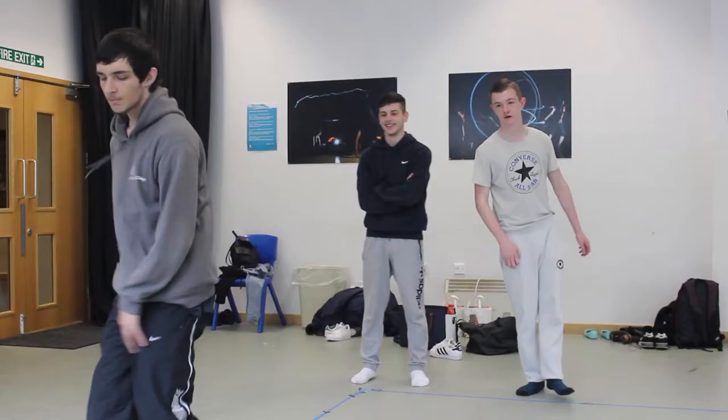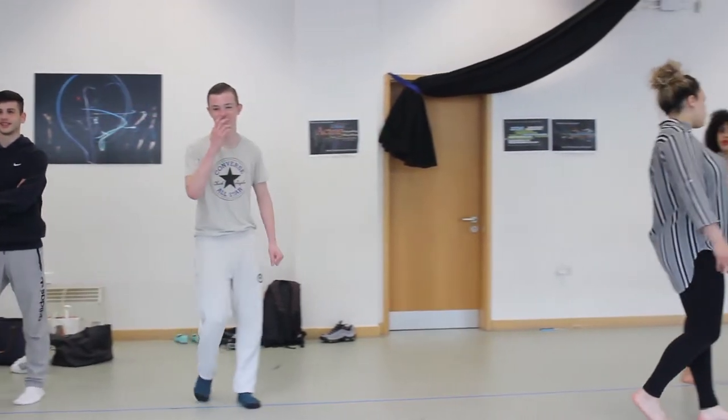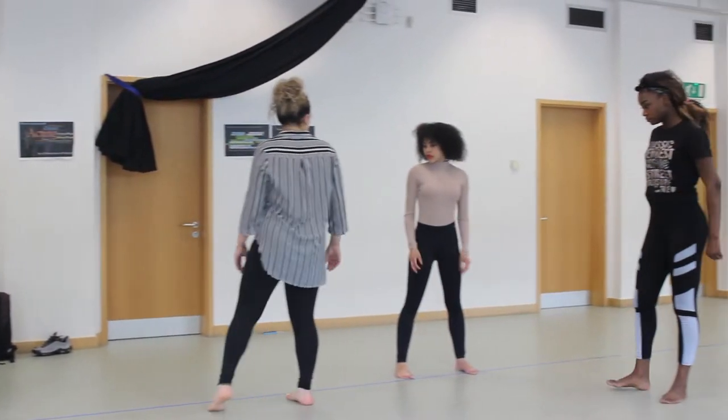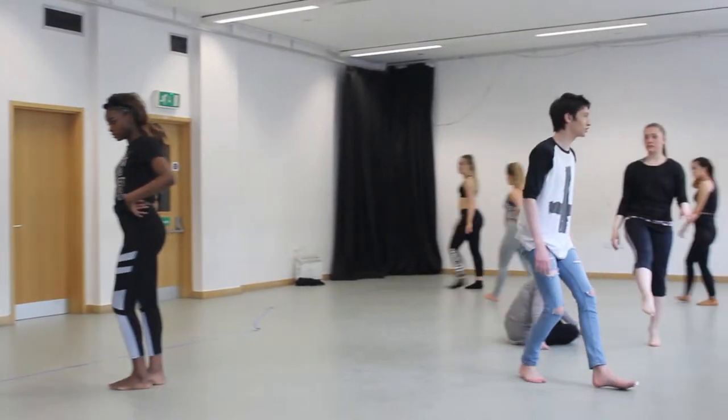I got into dance through a friend — he asked me if I wanted to go to a dance class, like a breaking class, so I took that class and ever since then it's been ongoing. It came to the time after my exams where I decided what I wanted to do with my life, so I thought I want to dance, and I want to share what I know with people and my perception of different concepts.